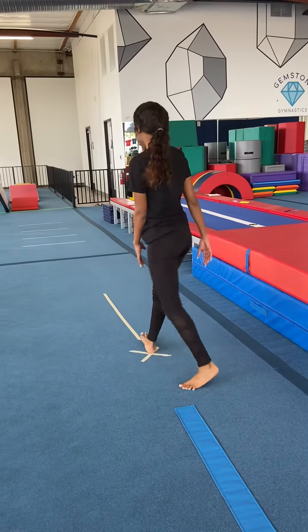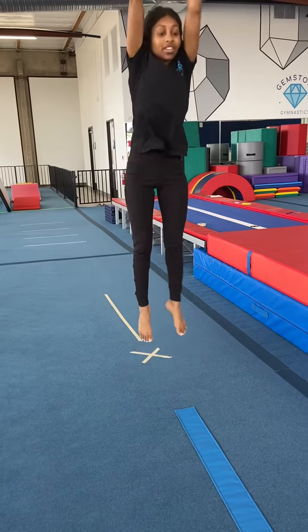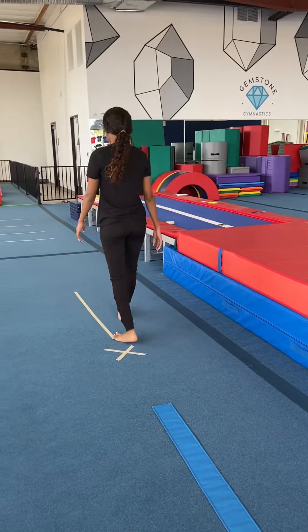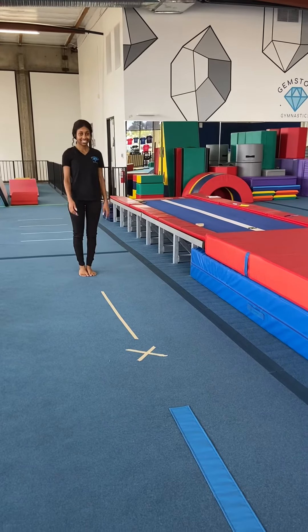Show us it all at once — one foot, punch. Very nice. Show us your arm circles. Tag us in your video and use the hashtag Gemstone at Home.